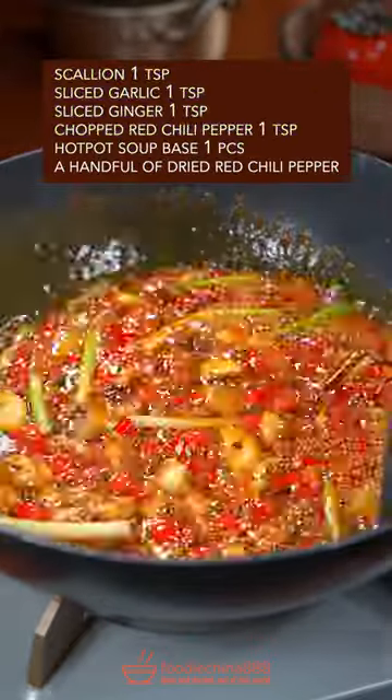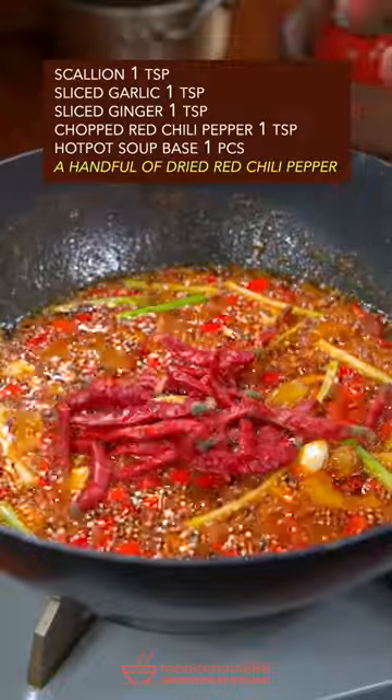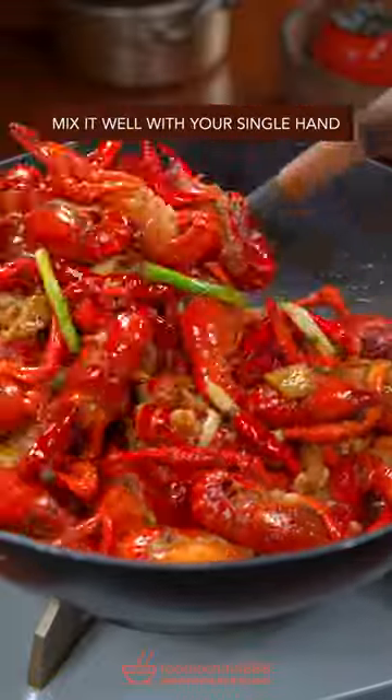Hot pot soup base — a little stir fry. Add dried red chili pepper. Add crawfish and mix it well.